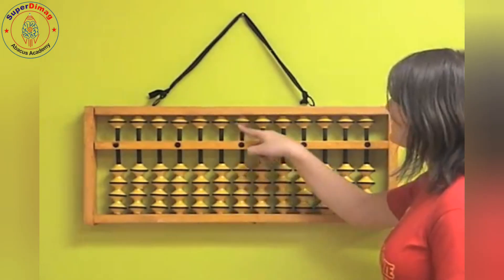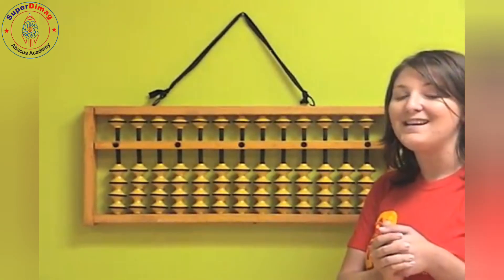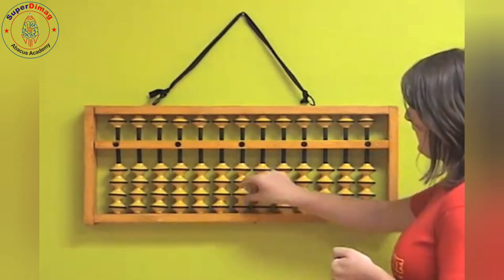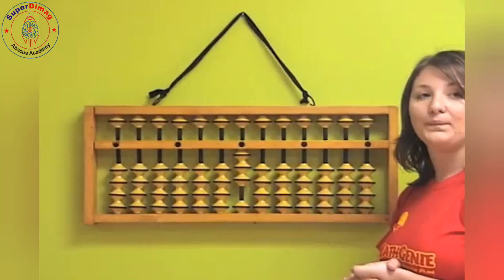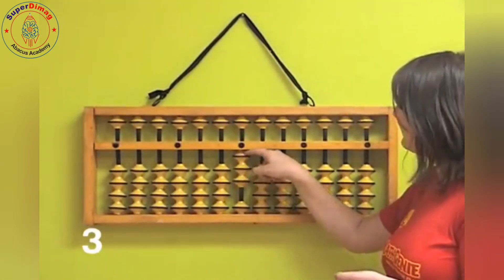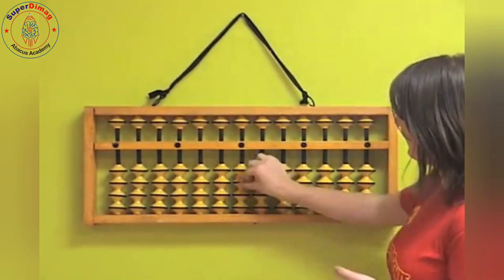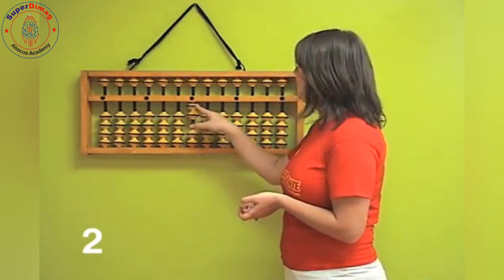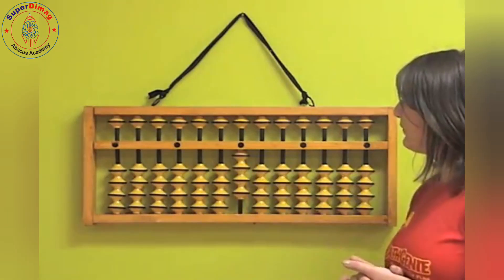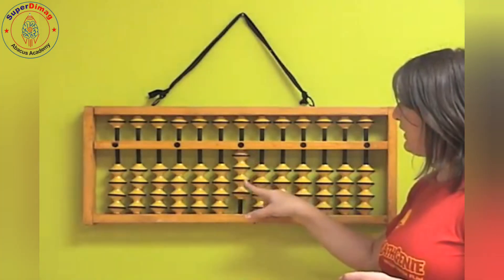I'm going to put a few up and you're going to tell me what it is — play along and I'll tell you the answer too. So if we have this, what do we have? One, two, three — very good. Now if we have this, what do we have? One, two. How about if we have this? One, two, three, four.